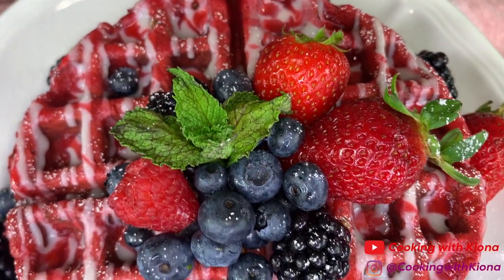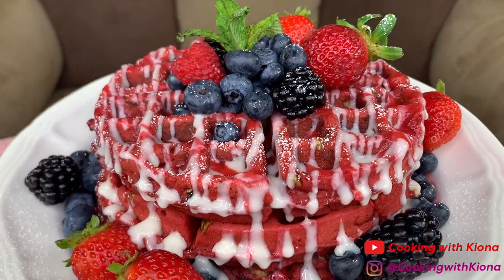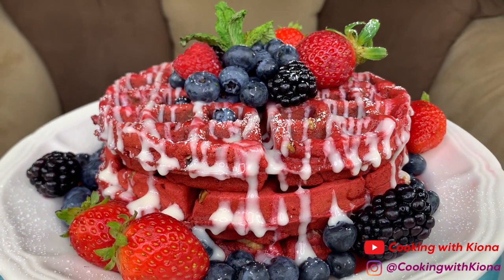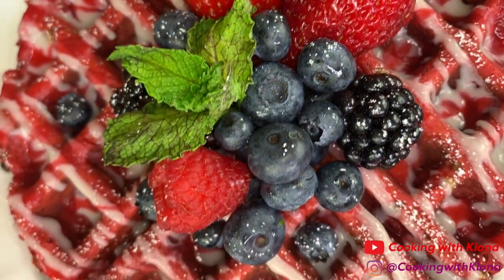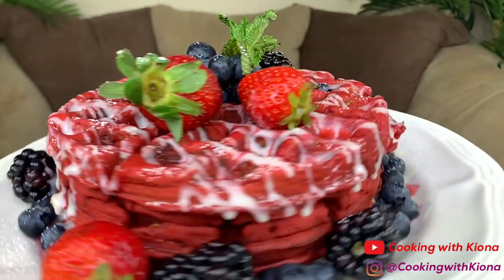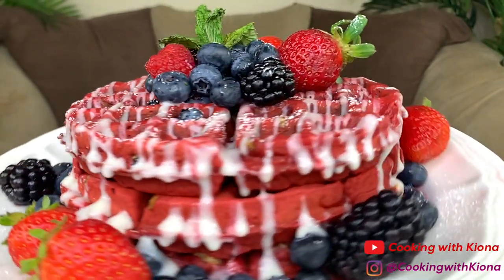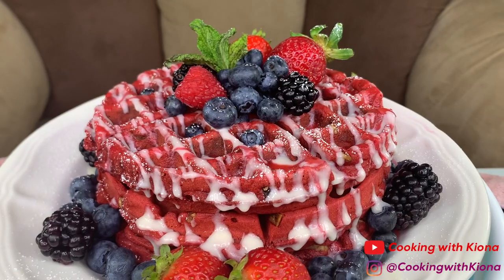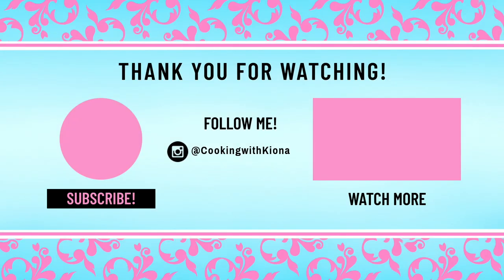And this is the finished product — I am extremely happy with how this came out, it tasted really good. The cream cheese glaze and the raspberry sauce went well with the waffles, and the waffles even had that red velvet flavor — it tasted like red velvet cake. I made this up on a whim so the fact that it came out exactly how I imagined it is super cool. Alright, that's it for this video, thank you guys so much for watching. Everything I used will be down in the description below. Don't forget to like, comment, and subscribe — bye!